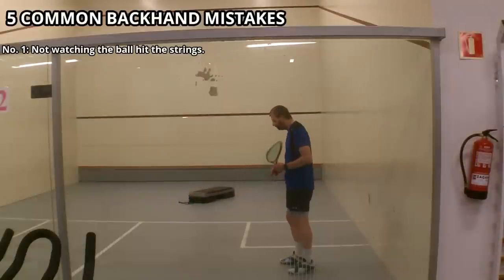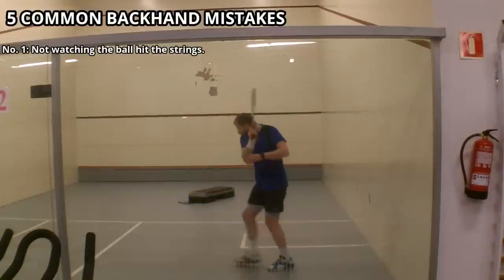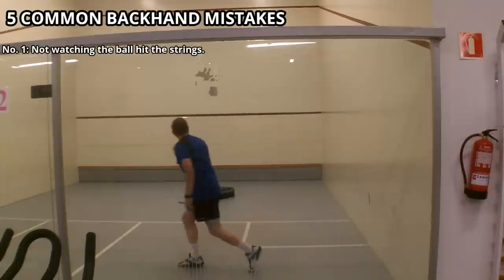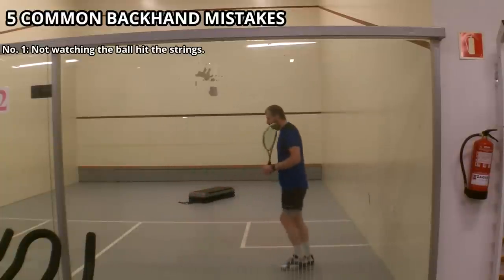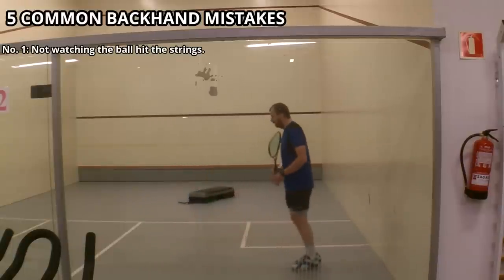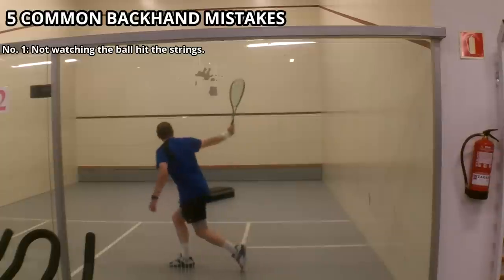I'm not trying to be patronising. I'll overdub and I'll show you the good with the bad, and then hopefully you can sort of see yourself and say, I'm not going to do that anymore, I'm going to improve. So here's the first one. This is not watching the ball hit the strings — I've mentioned this many times in other videos — and what you can see me doing here is a good technical swing, but my head is lifting up. It's as if I'm trying to follow the ball before I've hit it.